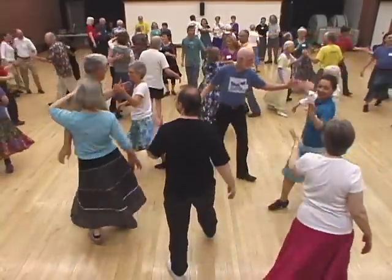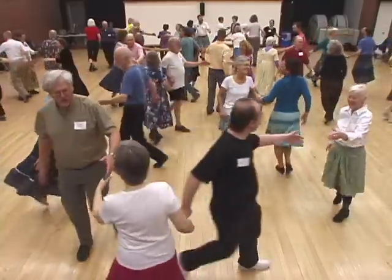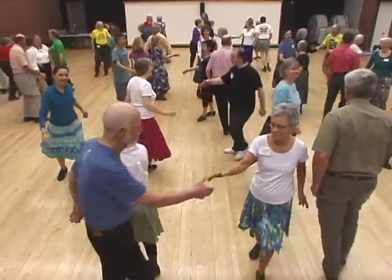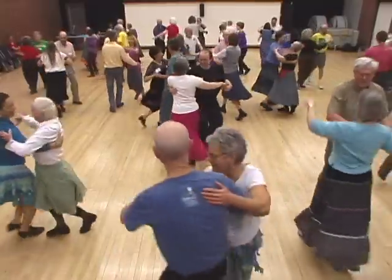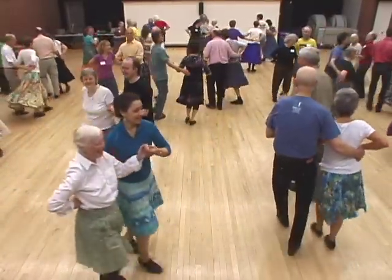Alabama left your corner. Grand right and left, go round the ring. When you meet your partner, box the net and swing your partner. Now promenade with your partner two by two when you get back home.